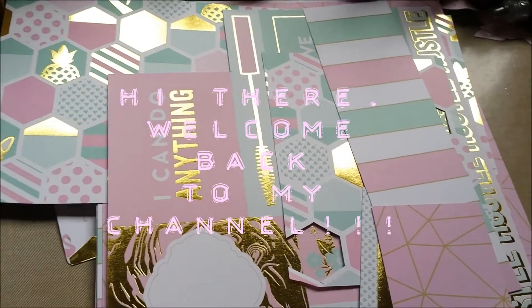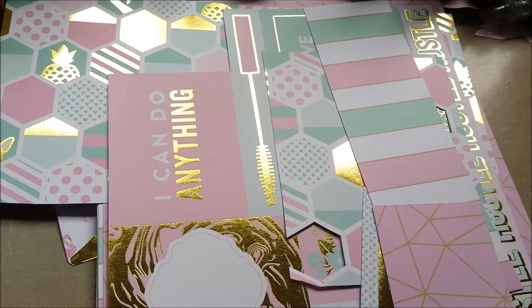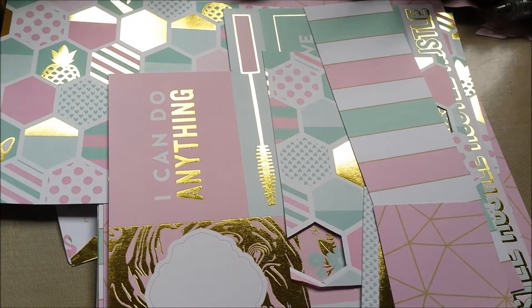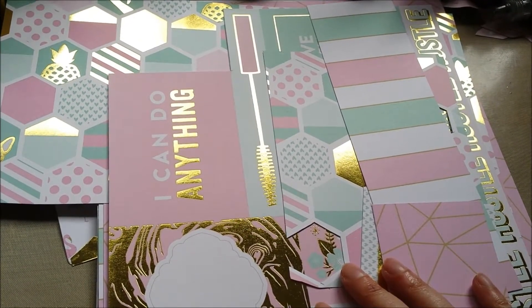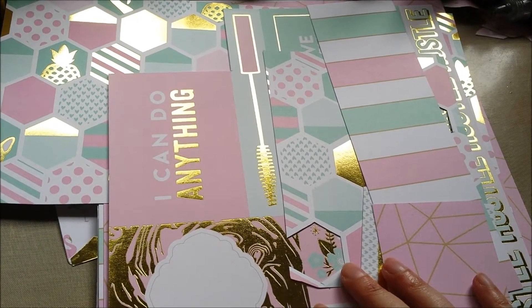Hello everybody, Violaine here. Welcome back to my channel. I have another pocket ladder to share with you, but first I gotta tell you — I saw this at Irina's channel, Fun Life on a Budget. I will link her channel below in the description box.